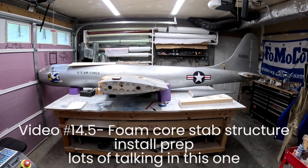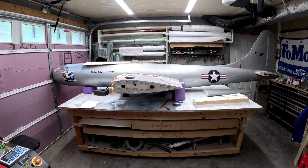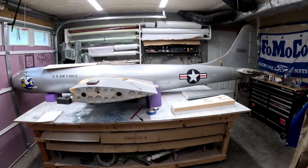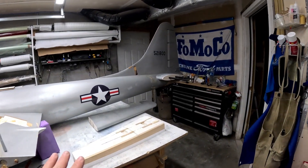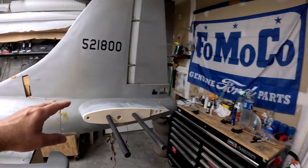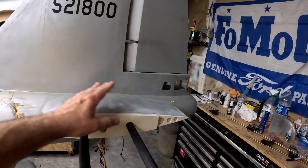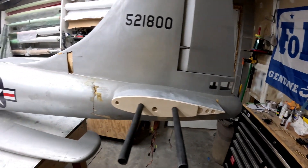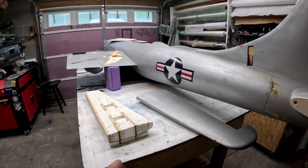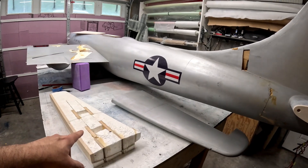Hi folks, welcome back to the B29 restoration project. We're going to continue to get the horizontal stabilizers and make those removable. The last video showed getting all of the tube sockets, tubes, ribs, and everything for the horizontal stabilizer stubs installed. This current video is going to focus more on prepping the horizontal stabilizers.